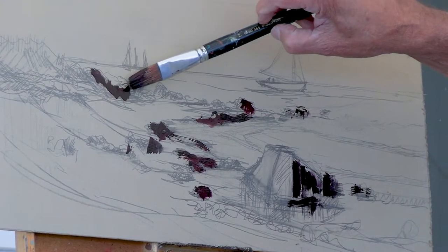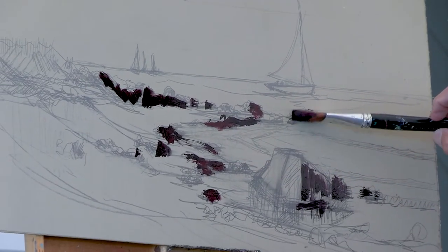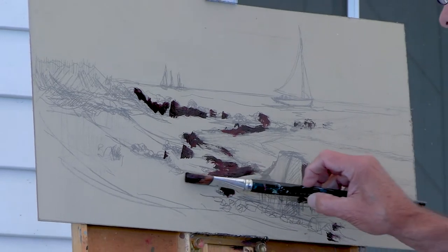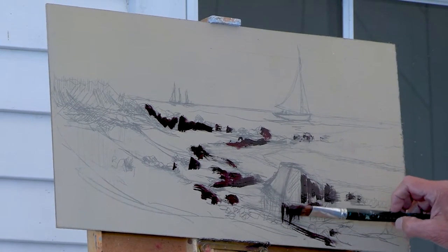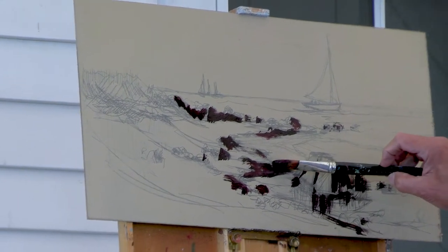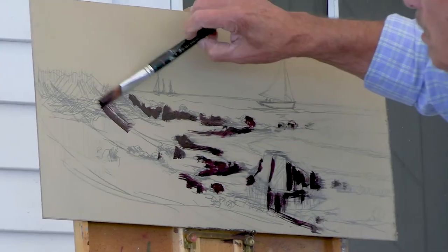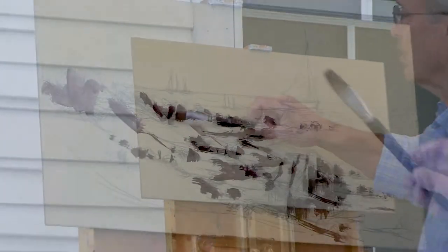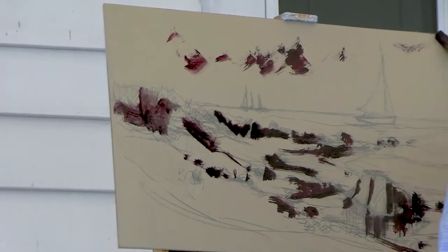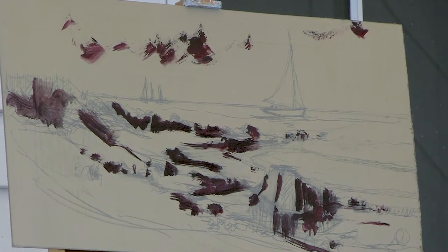Your light source is coming from the left and you're darkening the sides of the rocks and the beach area that will be in shade and shadow. There's still a certain amount of drawing going on but I'm using a large brush so I don't get too fiddly. If you're too illustrative too soon, you will fight to try to save your drawing — and the more you try to do that, the more chance you have of losing it.